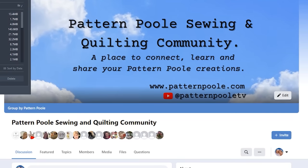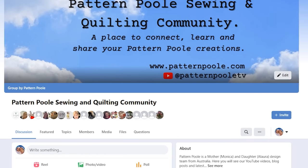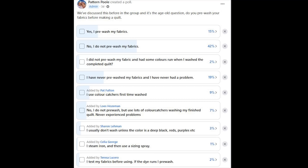Just out of interest, we did a poll in our Facebook group — we've got over 10,000 members, so feel free to join if you're interested. We had almost 500 quilters give their results. We had 15% say yes, I pre-wash my fabrics; 42% say no, I do not pre-wash my fabrics; and another 19% saying I've never pre-washed my fabrics and I've never had a problem.